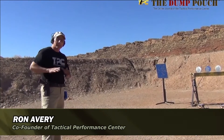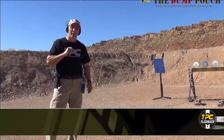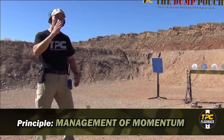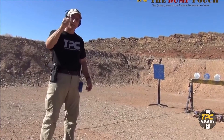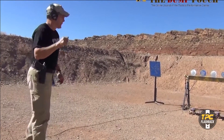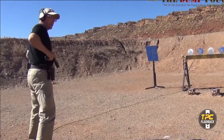Remember this: the draw completes the stance. It's nice to throw a bullet at a target one time, but if you're drawing multiple times on the same thing or at different targets, you need to see what you need to see on each one. So let's look at the draw completing the stance.